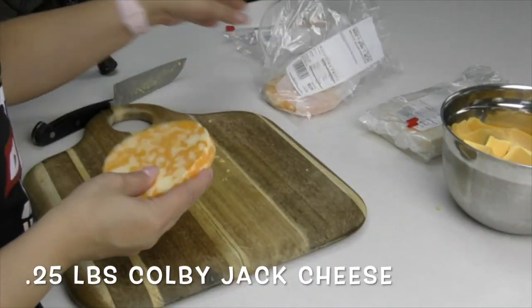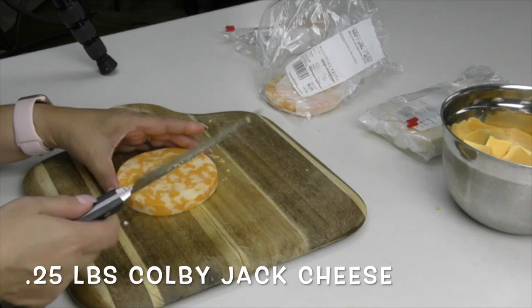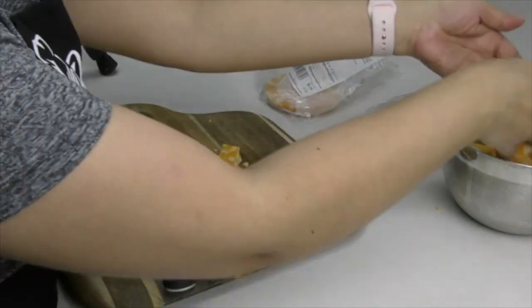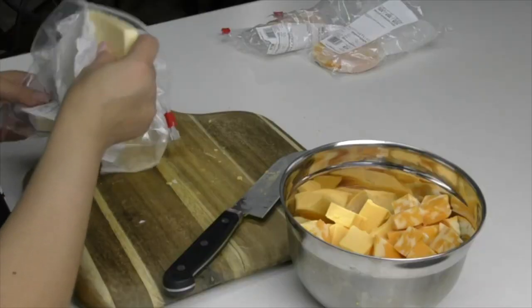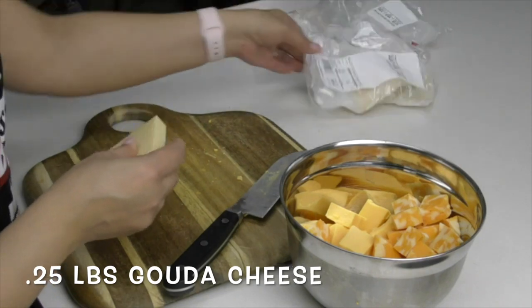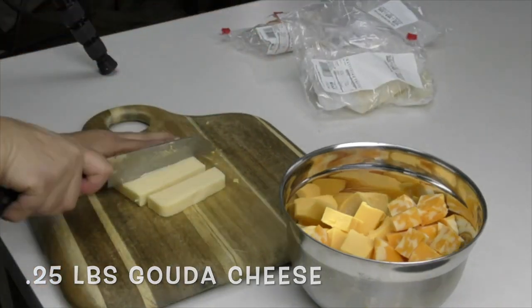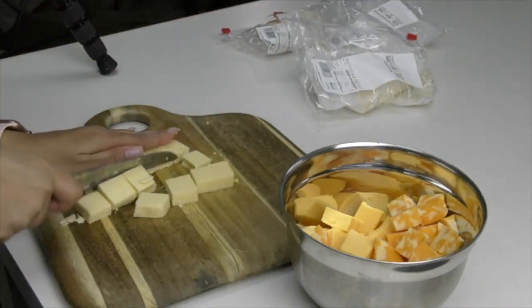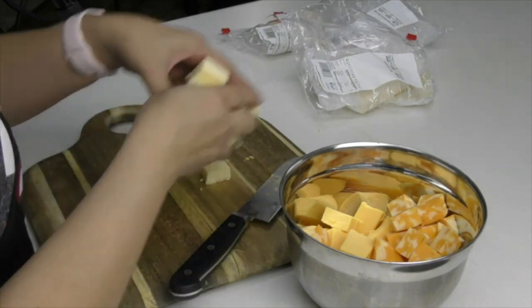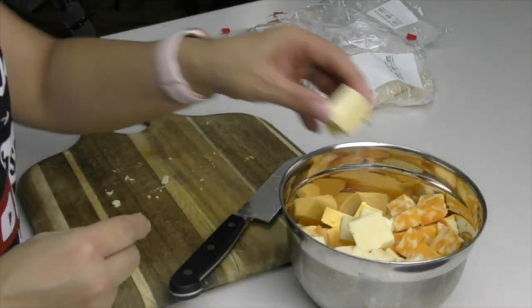My second cheese is Colby Jack, and I got half a pound of this — I'm going to use half of it, cubed. I also went ahead and asked for a third cheese. You don't have to use it; you can just stick to your American and your Colby Jack. But I'm using Gouda cheese — G-O-U-D-A — and I got half a pound of this. I'm also going to use half of that, cubed.